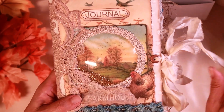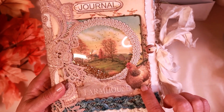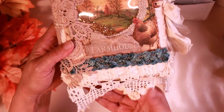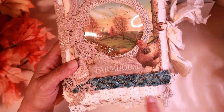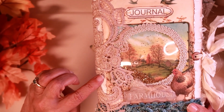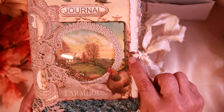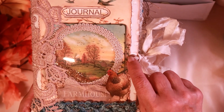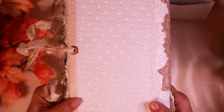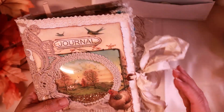I couldn't figure out how to make a pocket out of it without covering it all up, but then I came up with this idea. I added a chicken, and this is a net bow that says farmhouse, and it says journal up here. It's got a crochet on the bottom, and then there's that velvet piece, and then there's that applique right there. I did sari silk for the binding, and it's got a copper eyelet. And this is what the back looks like — very plain, but you can see how pretty that fabric turned out, and it's got lace on the binding.